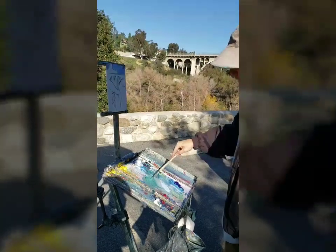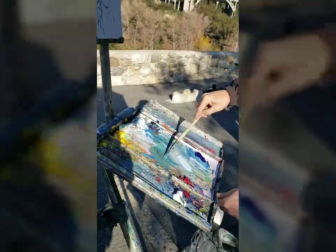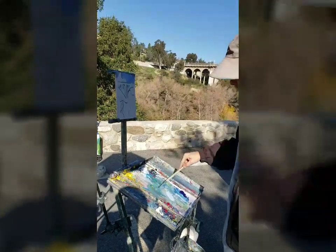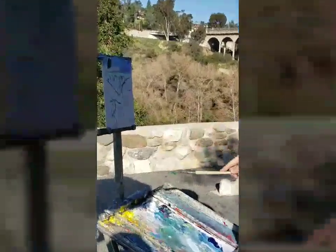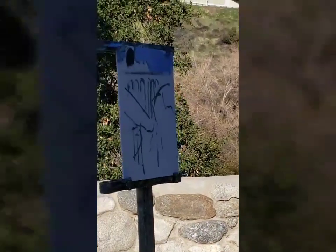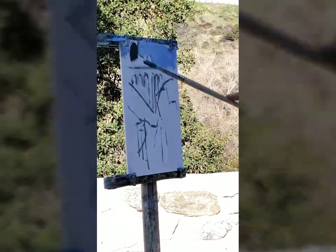I like gray-green, but it's too light, so I'm using Prussian and yellow. I'll throw that in there, and it needs a little bit of red. Let's try that. It's a pretty dark value, maybe a touch lighter, and maybe a touch bluer.